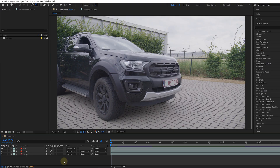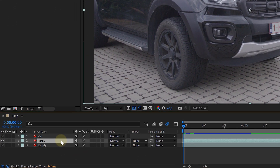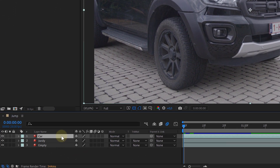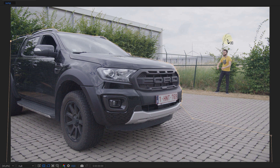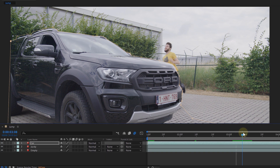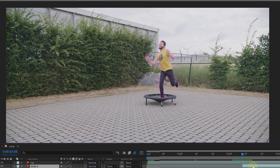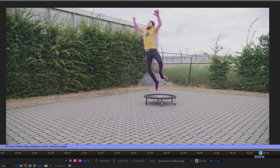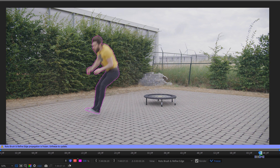The first thing we'll be doing is placing our shots into a new composition. The empty shot goes on the bottom, then the shot of our talent, and on top of everything the car shot. On that last shot we will mask out the car with a simple static mask. This will reveal our talent, and on that clip we look for a point where the talent starts their jump and make a cut. On the clip behind the cut we will rotoscope our talent as far as they jump.